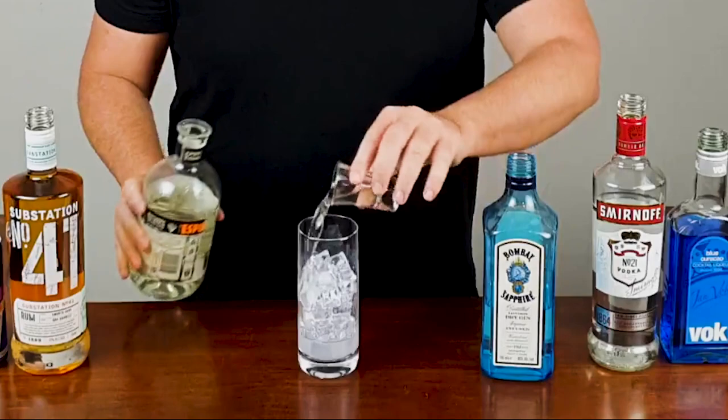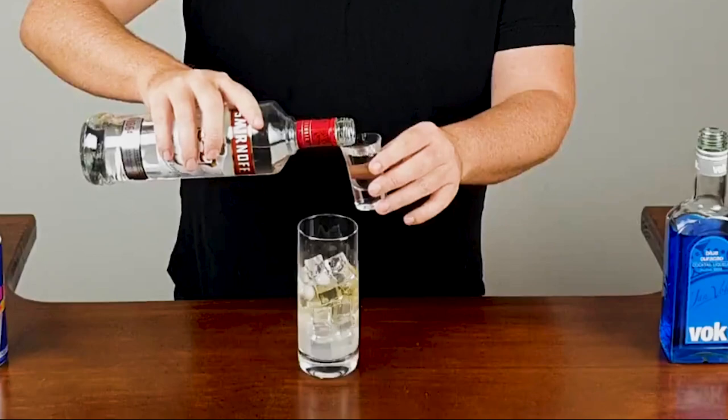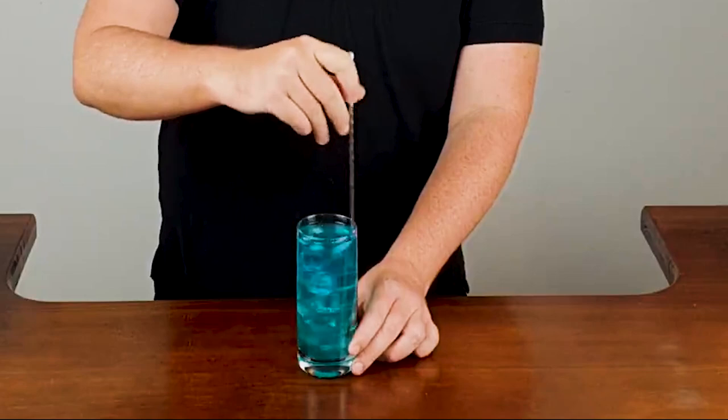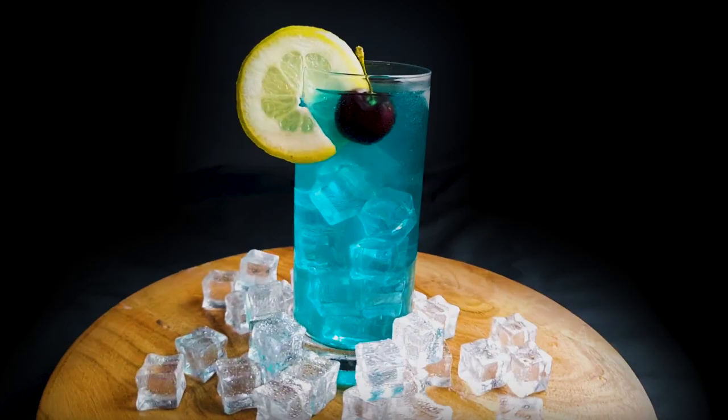In a glass full of ice, pour in your lemon juice, tequila, rum, gin, vodka, and blue curacao. Then top with Red Bull, give that a stir, and garnish with lemon and cherry.